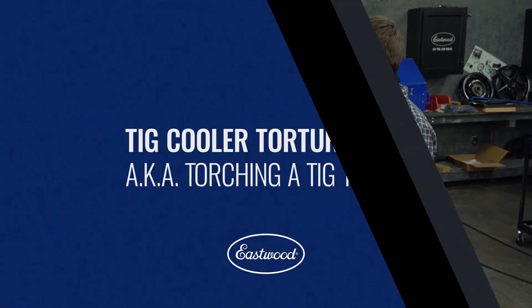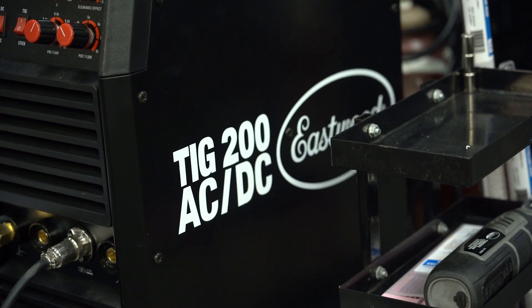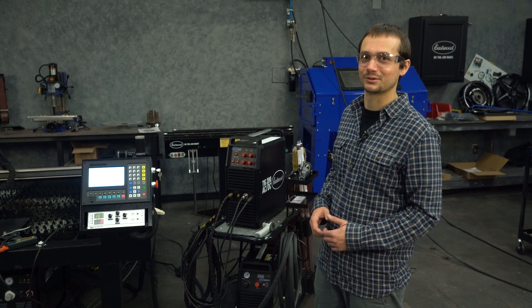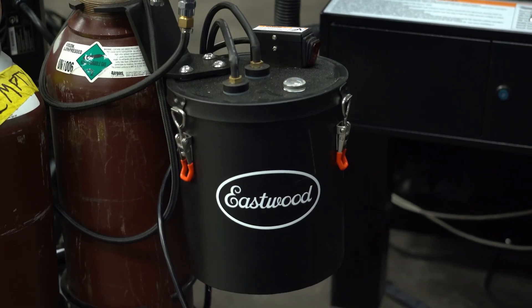We're going to try and burn up a torch today. We've got the TIG 200, we've got the CNC plasma table, and an air-cooled torch. We're going to do a side-by-side test with this air-cooled torch versus the water-cooled torch. You guys have been asking how our TIG water cooler really works — this should let us find out.